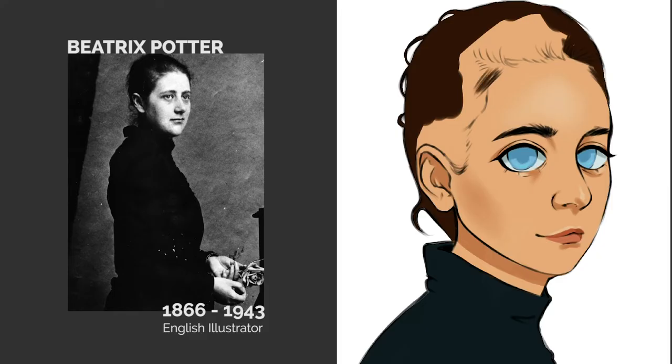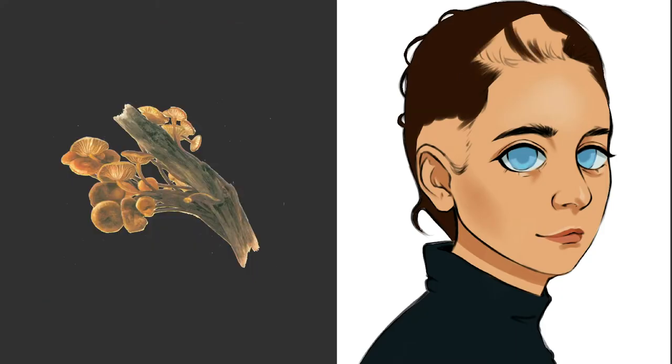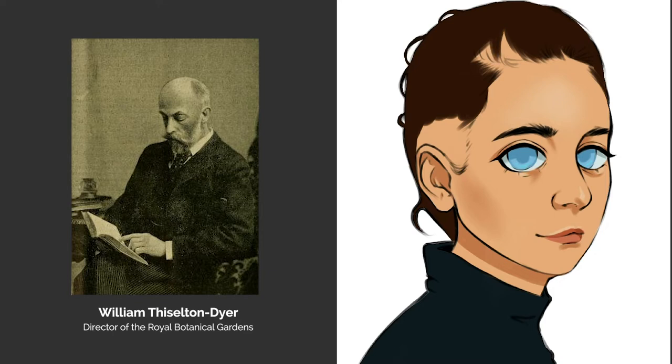In 1896 she developed a theory as to how fungi reproduced and wrote a paper called 'On the Germination of the Spores of Agaricaceae.' While it was initially rejected by William Thistleton Dyer, director of the Royal Botanical Gardens, she continued her research and eventually had her paper presented to the Linnean Society of London.